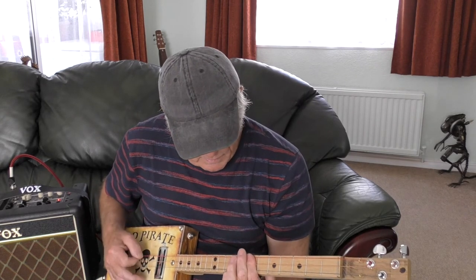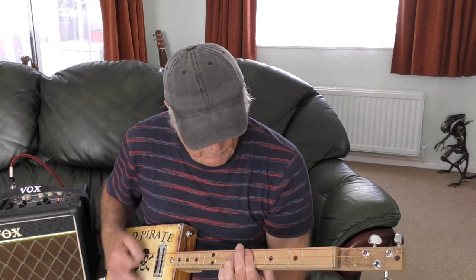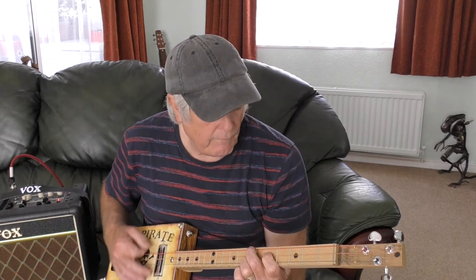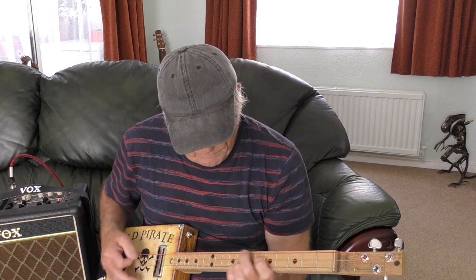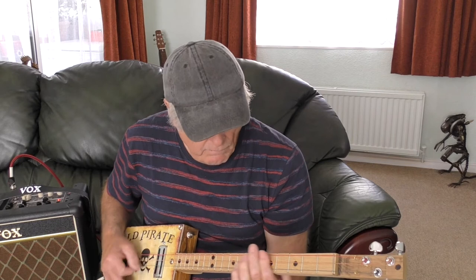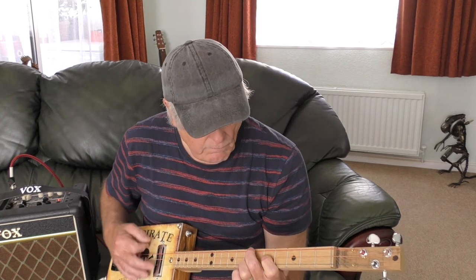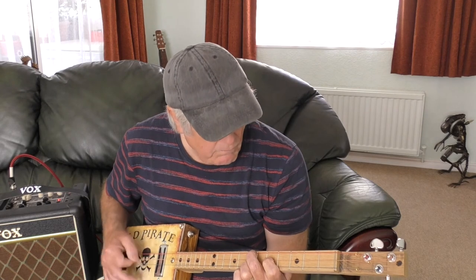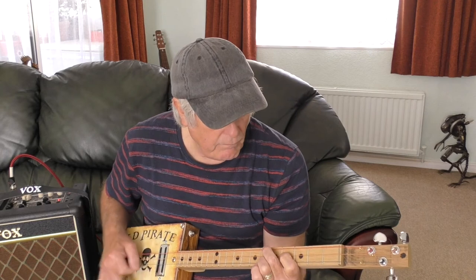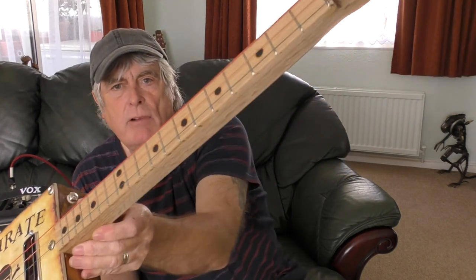Yeah, it's nice. These shorter scales I really like, because if you've got small hands like me they're really nice - they're much easier to play the chords.